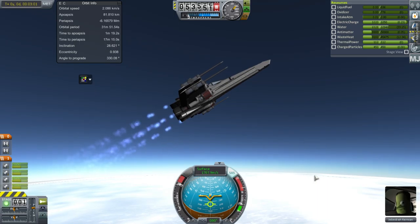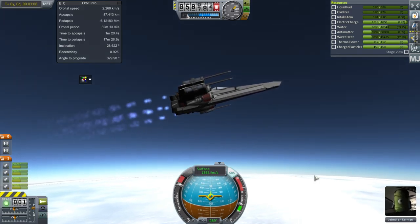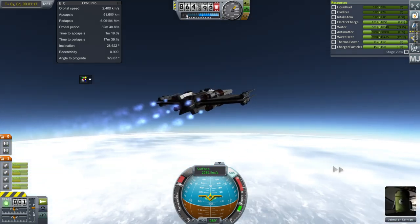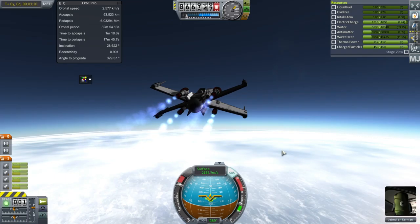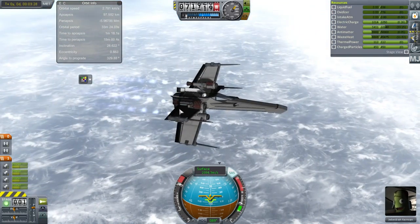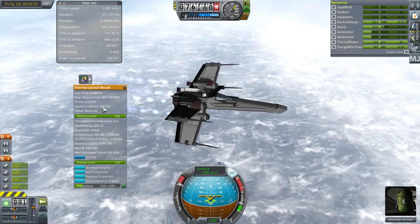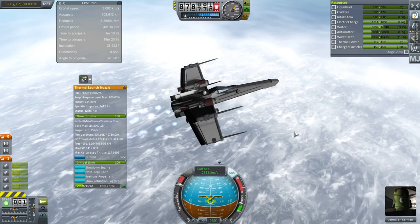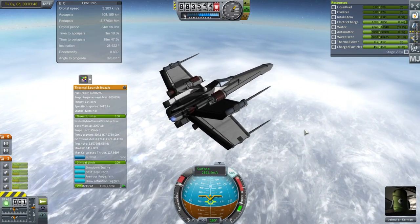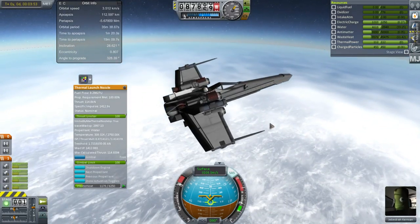You can see we're accelerating very well and our apoapsis is growing. It doesn't consume that much anti-matter actually — I put in about 20 grams or so, which isn't physically that much. The actual anti-matter containment is mostly some sort of magnetic field. The ISP is about 1,413 — not insane, and not high for anti-matter, since you can get much better than that. But there's plenty of thrust; this is obviously a very powerful fighter craft.